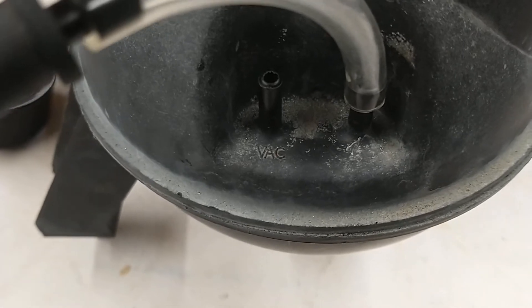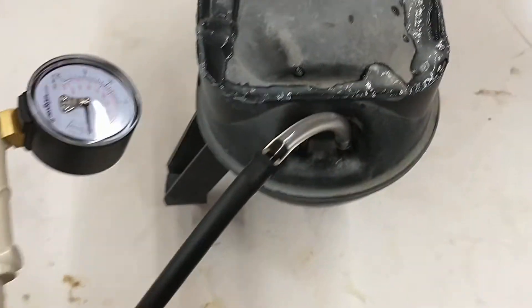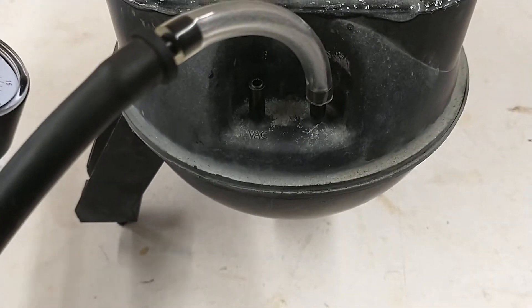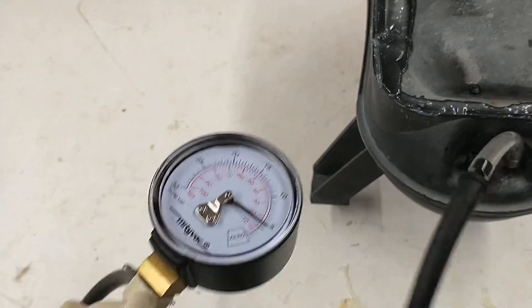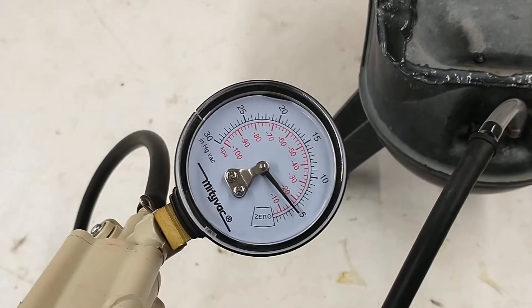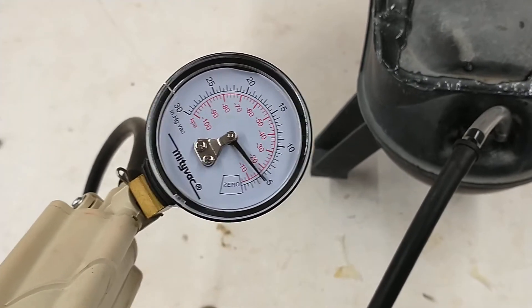The way to test this is to take your MightyVac and connect it up to the other port, which goes to your vacuum doors and other vacuum accessories, and crank up on the vacuum. I can get this thing all the way up to 15 inches of mercury, but I'm not going to because my hand is tired.